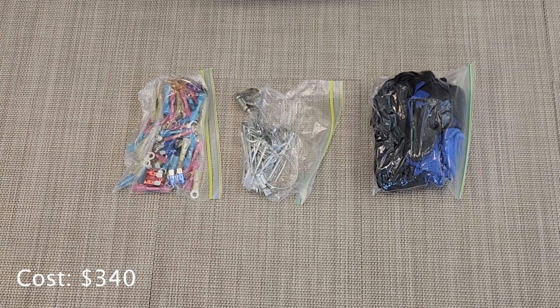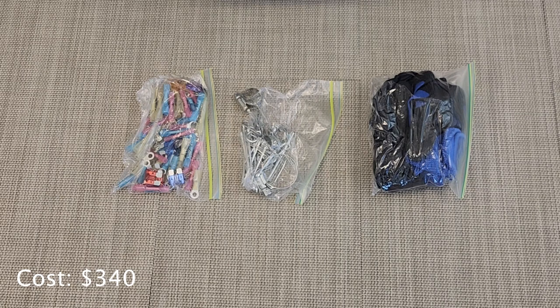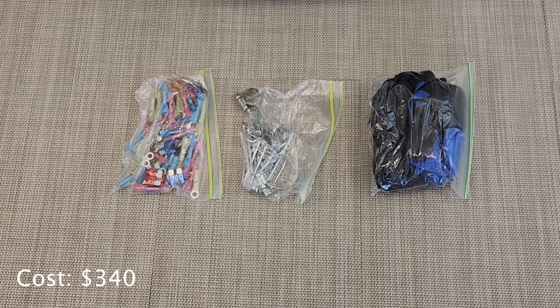This is the contents of the middle top pouch. In this pouch I have a bunch of electrical connectors on the left, as well as some fuses. In the middle I have a bag full of hose clamps, little cotter pins, little hitch pins, and that type of stuff. And then I have a bag of gloves on the right.